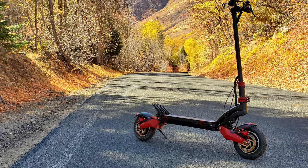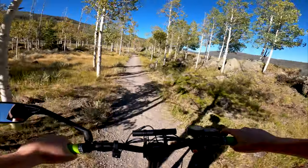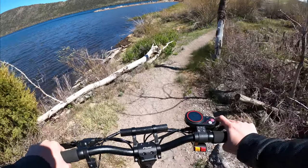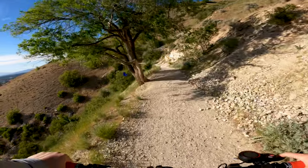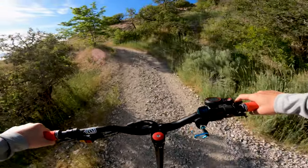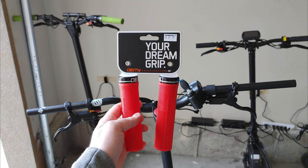Ever since finishing the full review for the Varla Eagle One, whenever I looked at this scooter I envisioned making it into the dedicated off-road beast I've always wanted. I've dabbled in off-road riding especially with the Cabo Mantis, but the suspension on that scooter never really lent itself to off-road riding, and the road tires that both scooters come with have almost no grip on even mild gravel roads. Little by little I've been ordering new parts and making upgrades to convert the Eagle One to the off-road scooter I had in mind.